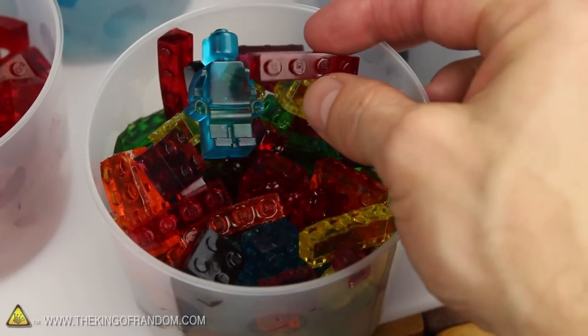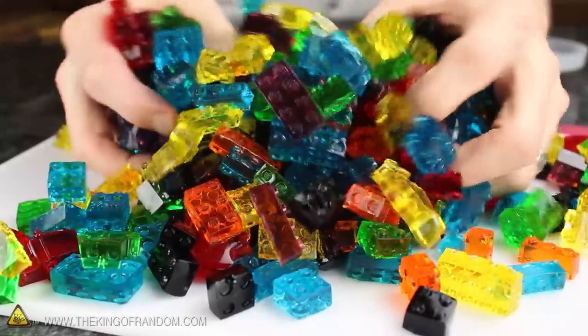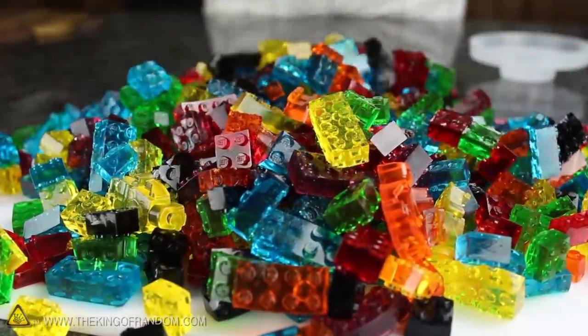By the way, if you don't want to spend money on big bags of gummy bears, there's a much cheaper option you can try instead. I use Jello, gelatin, and a bit of corn syrup to make mountains of colorful Lego gummies that look and taste just as good. Look for my recipe on how to make these in another project video.